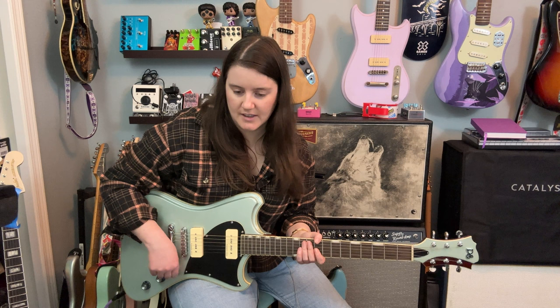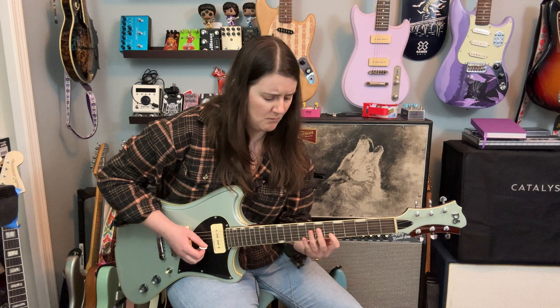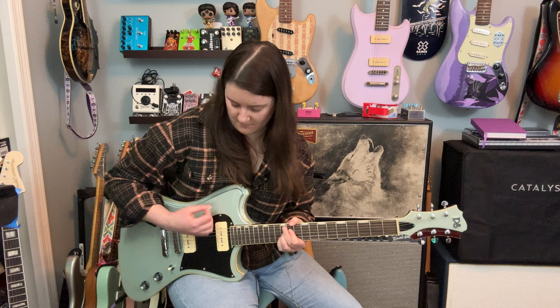I don't think you're going to be using those noisier positions for the jazzier stuff, but let's try some country again. Let's start in the middle. I think that sounds really nice and twangy.